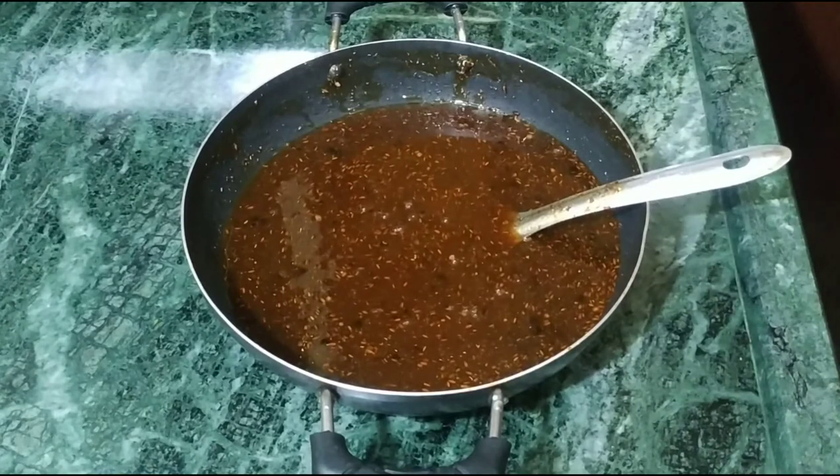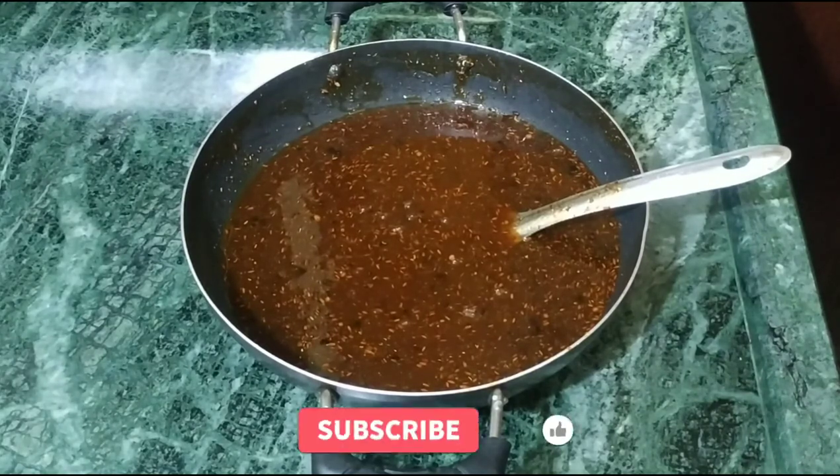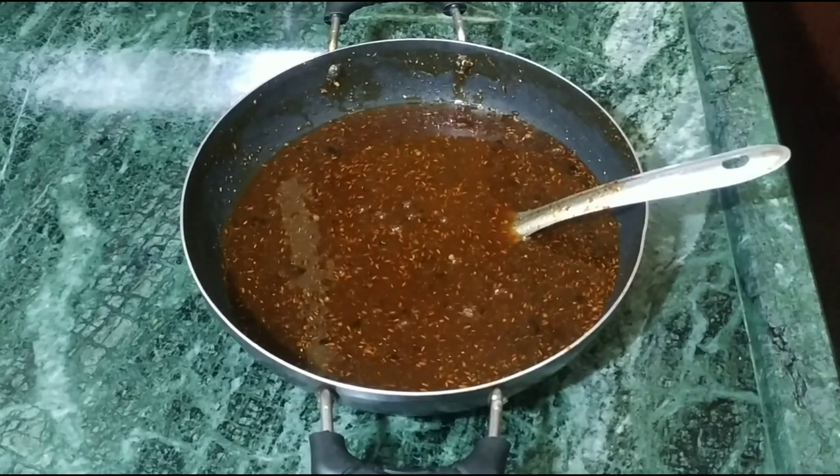If you keep it in the fridge, it will not go bad for 2-3 months. If we put less sugar, it will go bad. If we put more, it will not go bad. If you like my video, don't forget to like and share. Next time we'll meet with some new things. Thanks.